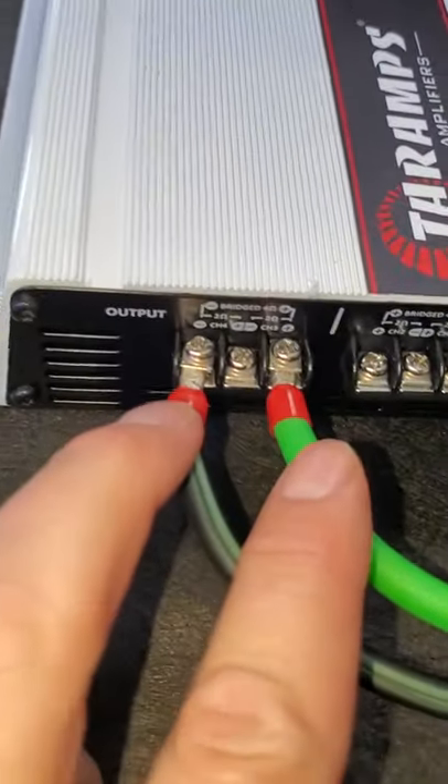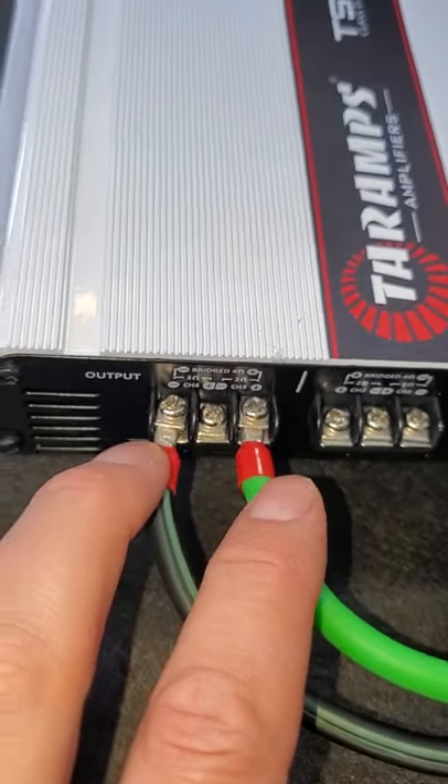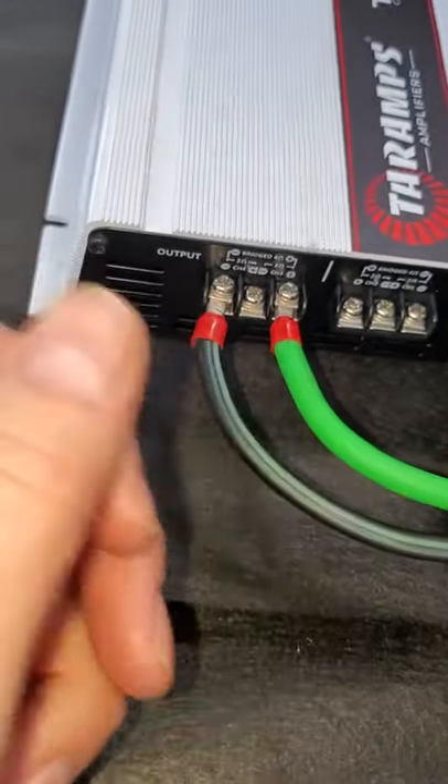Channels three and four actually have a bass boost. This amp is designed specifically to run a subwoofer — it has a low pass filter and a bass boost frequency adjustment, which is nice.